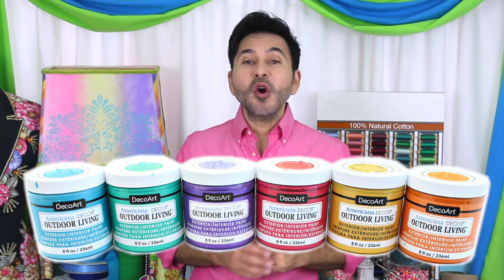Hey DIY decorators, I'm Mark Montano and today on Make Your Mark with DecoArt, we are making a rainbow Rorschach coffee table using Americana Decor Outdoor Living paints. Before I forget, I want you to thumbs up if you like this video and leave DecoArt a comment if you have a question about this project or you just want to say you love DecoArt. Are you ready? Let's make a rainbow Rorschach coffee table.